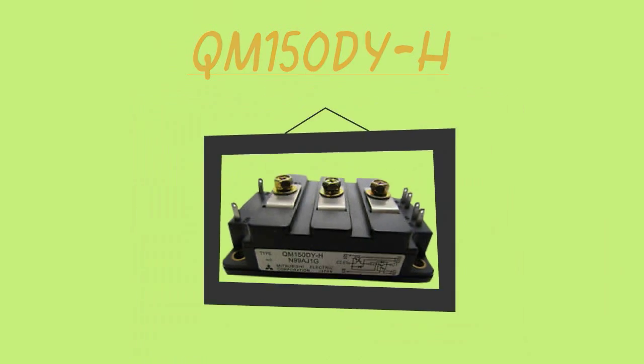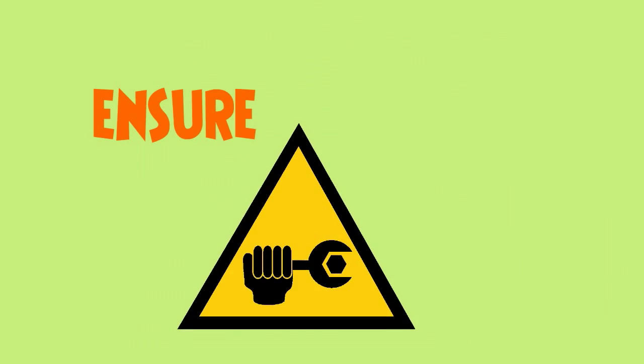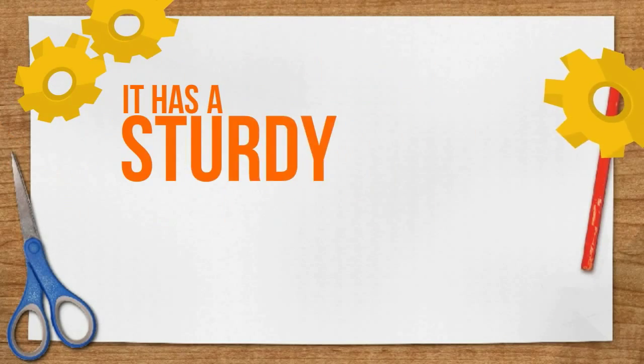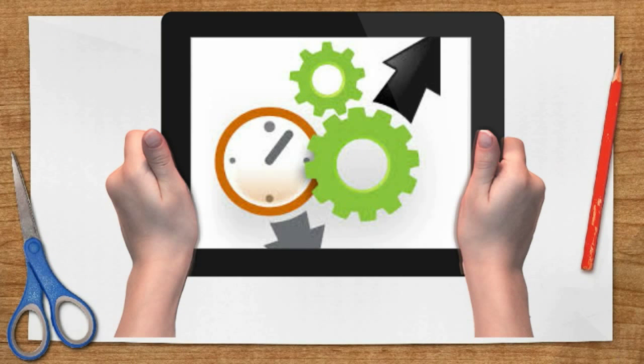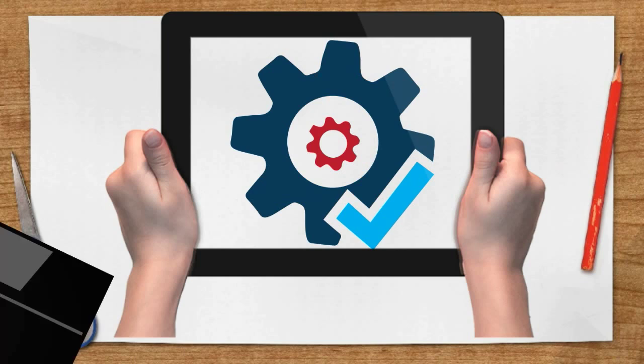QM150DYH is designed to be insulated to ensure enhanced electrical isolation of adjacent devices. It has a sturdy module construction that not only improves its efficiency, but its reliability to last for a long time as well.